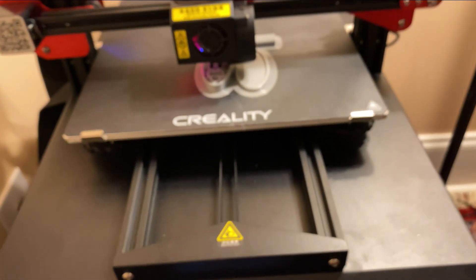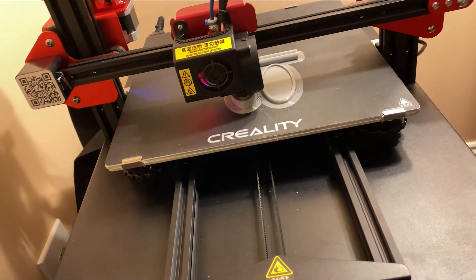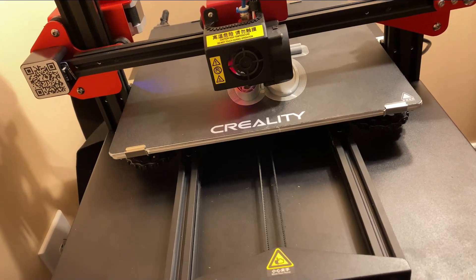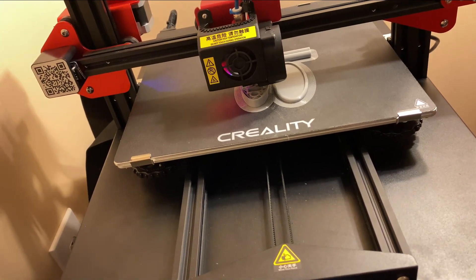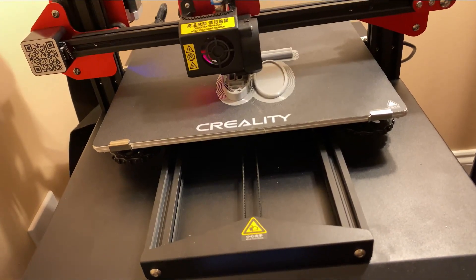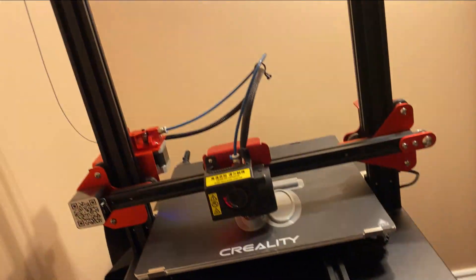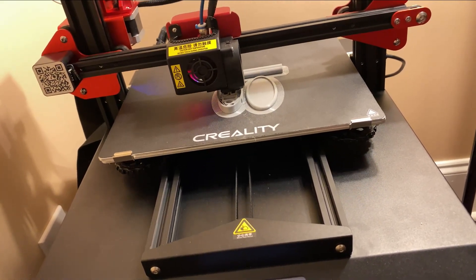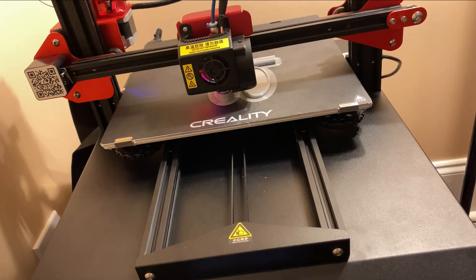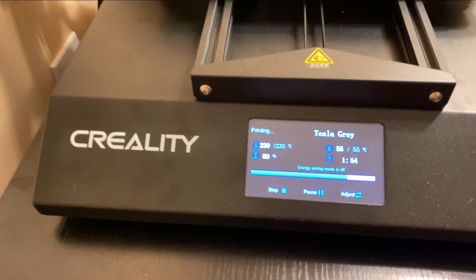This is a print of a Tesla charger thing I've mentioned before. The reason I'm doing that instead of the big part of the helmet is I was running low on white filament — the helmet would take like half a whole kilogram roll. So I switched it to gray because I have some of that and it'll look all right. To make sure the bed leveling and everything is fine since I've moved things around, I wanted to do a small print first.